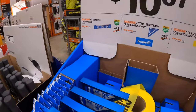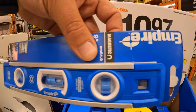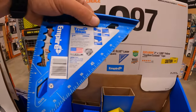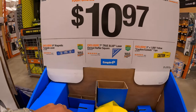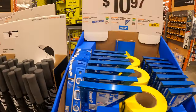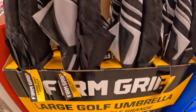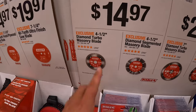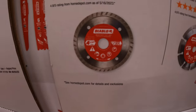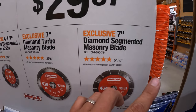Over on this side, they have the 9-inch magnetic torpedo level for $10.97. Or the same price — the 7-inch true blade laser-etched rafter square. Or the 3-inch 1,000-foot caution tape. $14.97 each for the 4.5-inch turbo masonry blades or the segmented masonry blades.